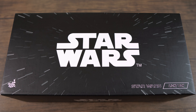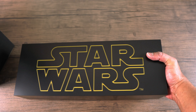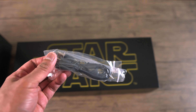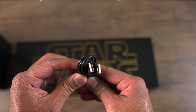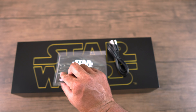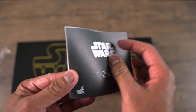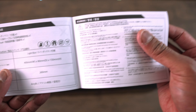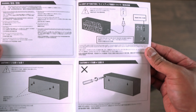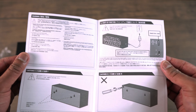Alright, so let's open this bad boy up. The light box has some nice weight to it. Let's take it out of the plastic — and let's see what else is in the box. You get this USB cord, and also let's see what else is inside the box.